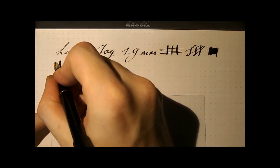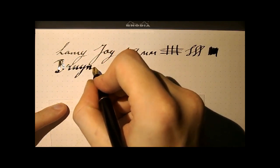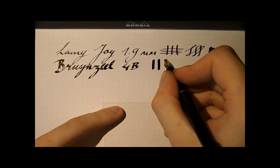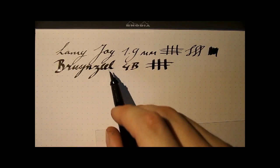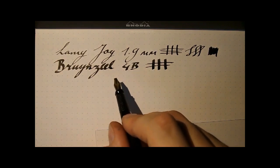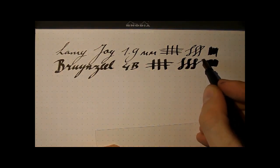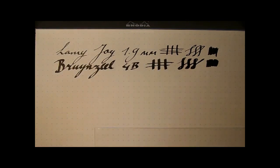This is the Bruinzeel nib. As you can see — I haven't really measured it — but this is the widest nib, a quadruple broad, so 4B. This is serious nibbage, and using this for normal everyday writing is quite difficult. As you can see, the little bowls of the E's are filled in because it's very, very wide. It's difficult to write with unless you have huge handwriting. So this really is a calligraphy nib. It's fairly wet and a little prone to skipping — I just haven't used this nib for a while, so it needs to get inked into the feed well.